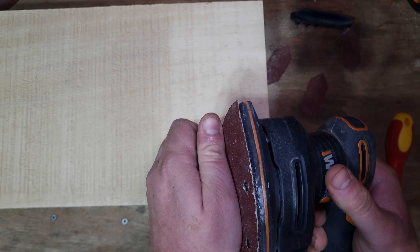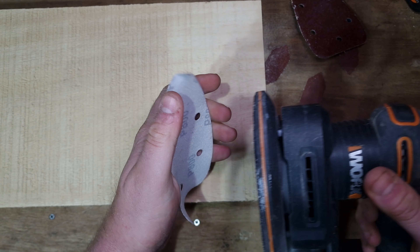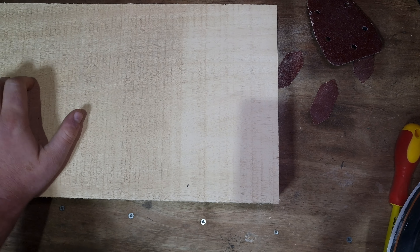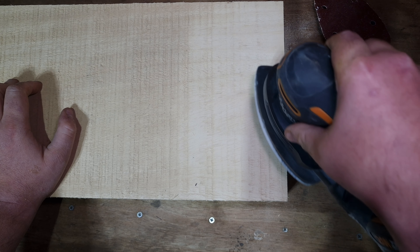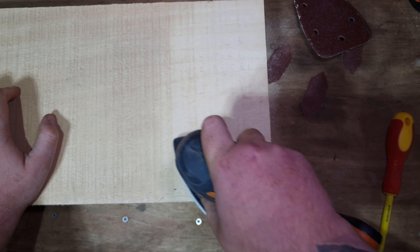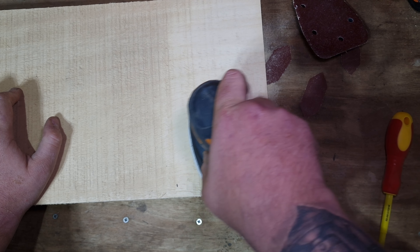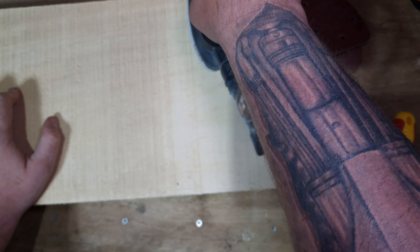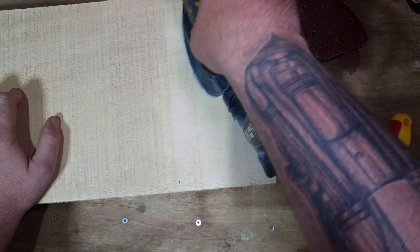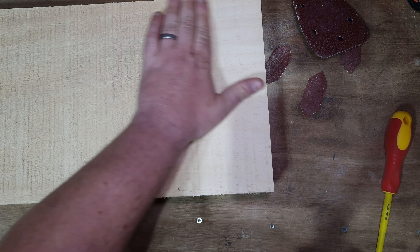Obviously you go through the grades just as an option. This is an 800 grit. Unless you're a body panel worker you're probably never going to use an 800 grit, but I will just show its effects just in case you ever do. Beautiful smooth finish.